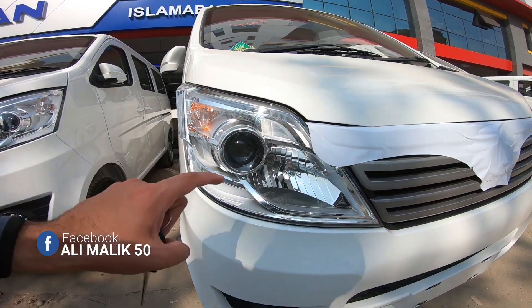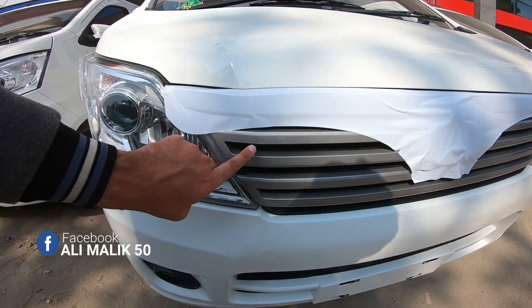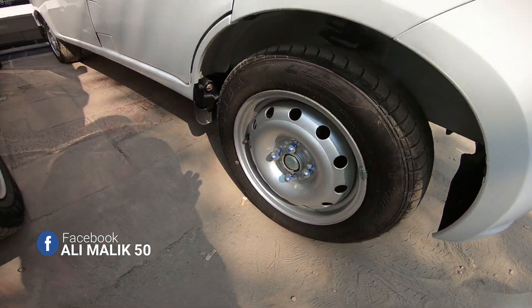I will show you the projection of this halogen. I will show you the box. Look at the grill. This is the Chang'an Kawan. It's a brand new car. Body color side door mirrors. It's a steel rim.